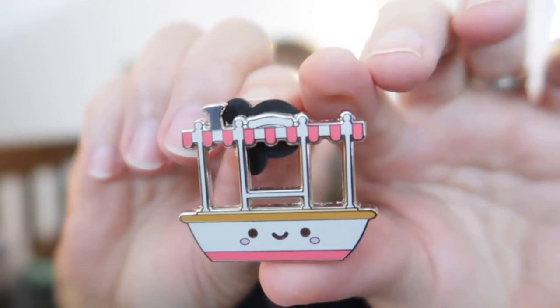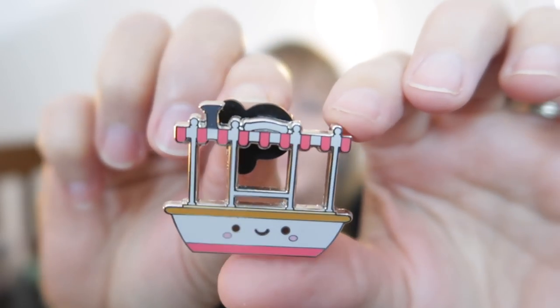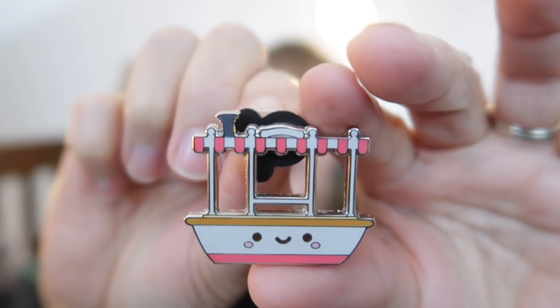Our next villain is Oogie Boogie, and he's a gambling man. So this attribute is our favorite mystery pin. Well, hands down — Jungle Cruise cruise boat from Kingdom of Cute. My favorite pin. You've seen this before. This pin started my obsession with Disney pins and helped me begin my YouTube channel. I adore this pin and I adore the Jungle Cruise. There's nothing about this pin I don't like — always, always my favorite. It is super cute and I want a fleet of them.